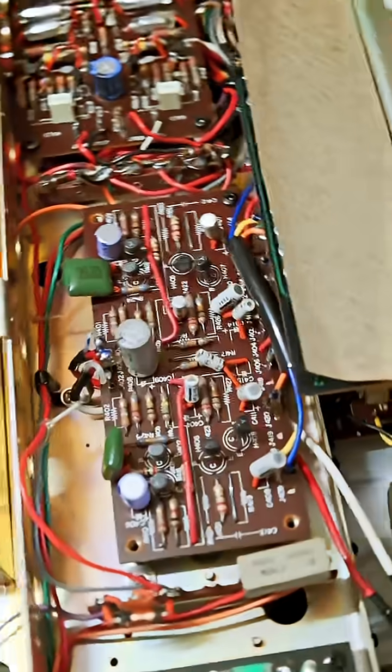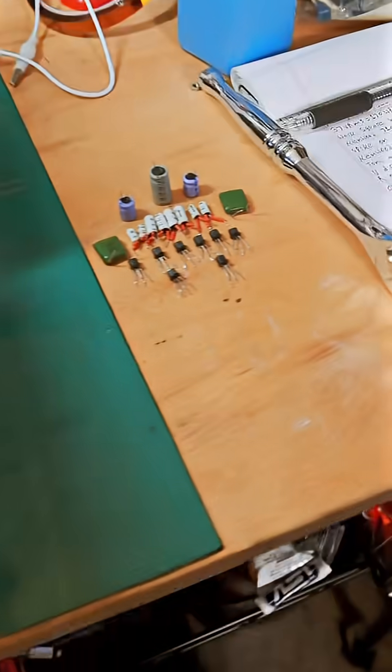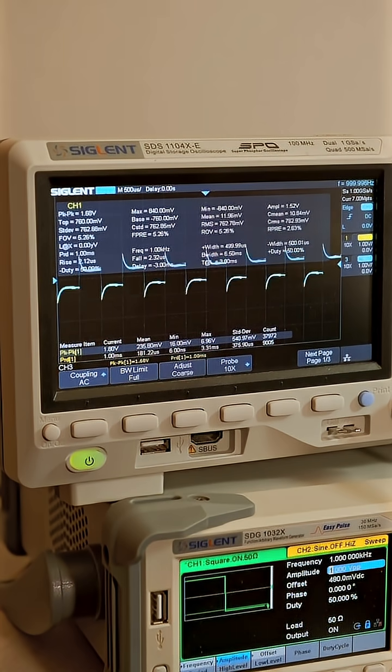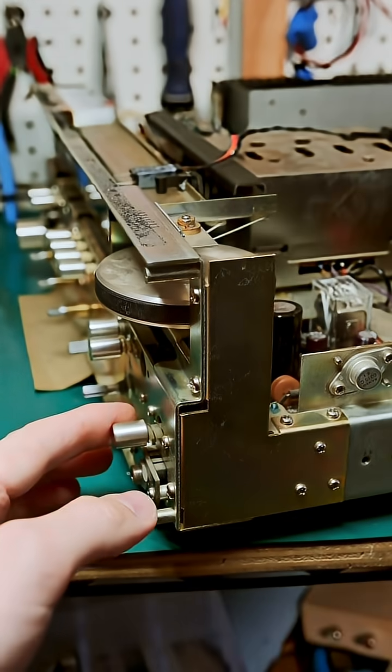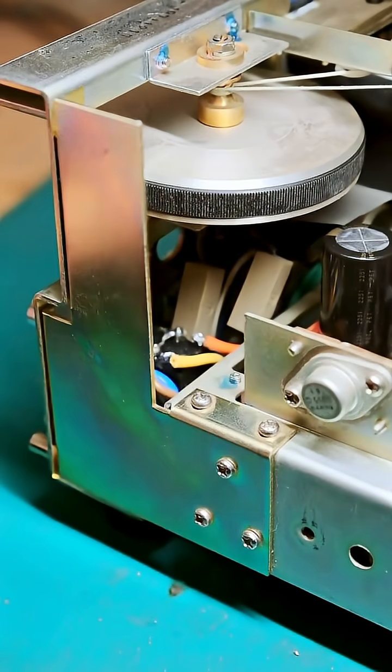The last board to rebuild is the pre and tone control board, and just like that I replaced 21 parts. This is the treble control working great, the mid-range, and this is the bass — very nice. One of the last things I need to swap out is the power switch, as these tend to fail, and just like that you've got the new switch in there.